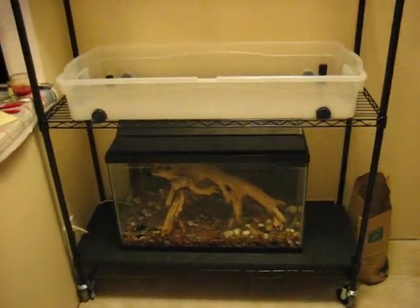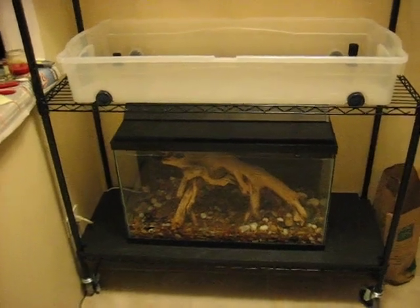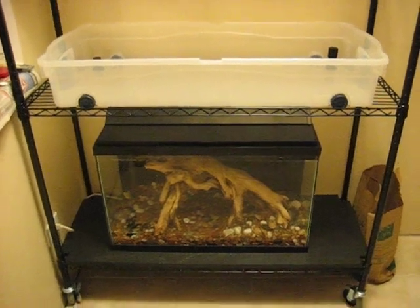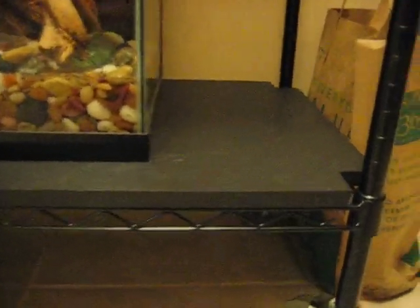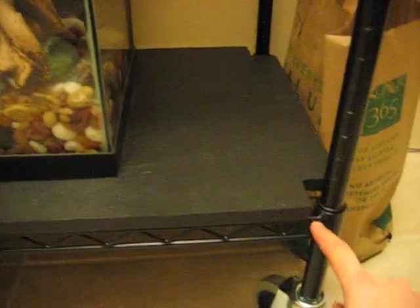At the bottom here I have a twenty-nine gallon fish tank that I've had for a few years. I just wasn't really using it anymore. When I filled it up it caused the bottom shelf to sag about two inches, so I went ahead and cut a three-quarter inch piece of plywood, cut a couple notches out for the poles, and painted it black. It's sitting right on the edge here where these crossbars are, so it's a little sturdier.